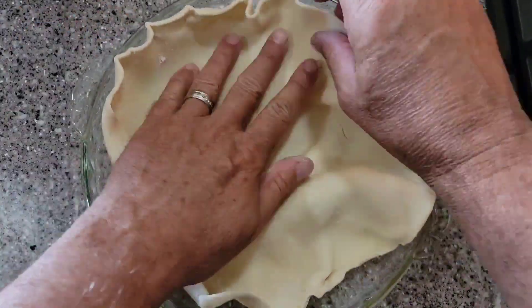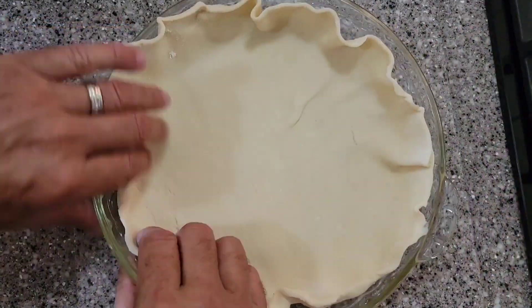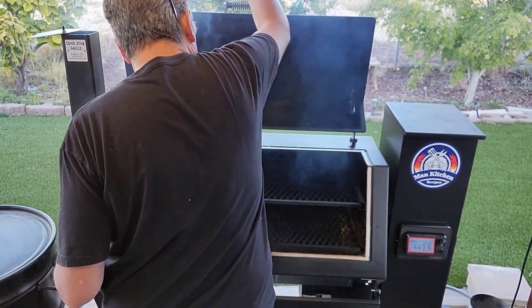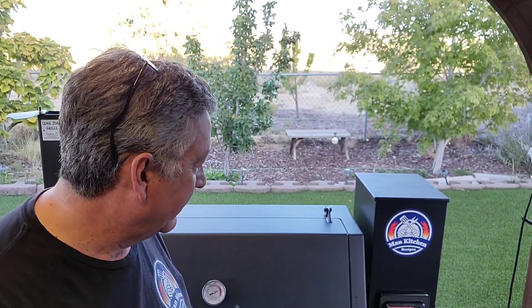I'm gonna get my store-bought pie crust in the pan, take it out to the pellet grill, and let it cook for approximately five minutes or so. While we wait, this was inspired by Miss Sonia Elaine — if you haven't seen her channel, go check it out. I'll leave a link below. She does a lot of great cooking and great things with her kids. She's got a really good channel.